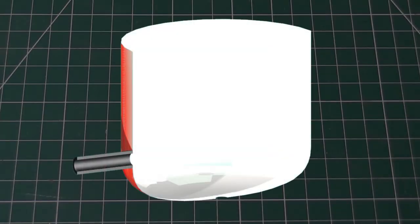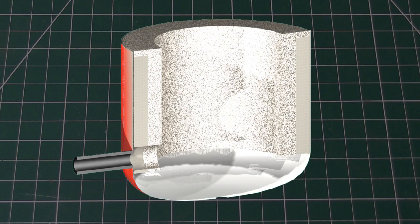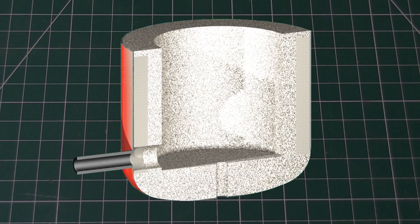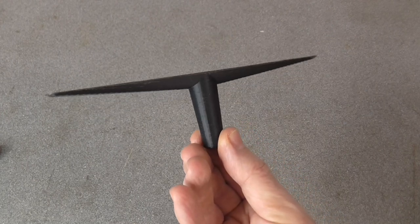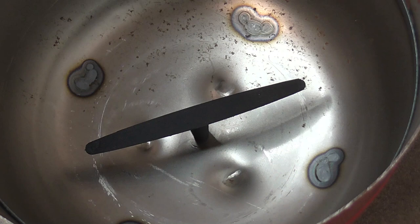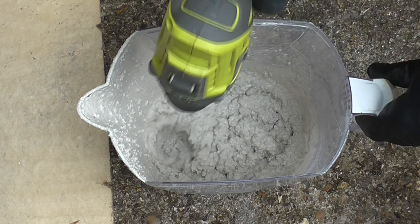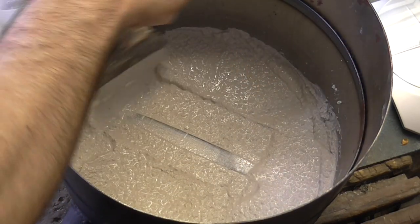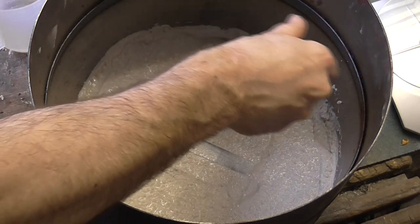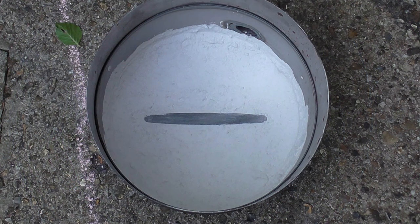For the furnace lining I'm going to use ceramic blanket around the outside with a castable refractory layer inside, the total thickness being about 50mm. The base will be solid castable refractory. Before pouring the base I fitted a 3D printed pattern into the safety hole. It will produce a drain channel with a hole in the centre. I let this dry overnight before the next stage.